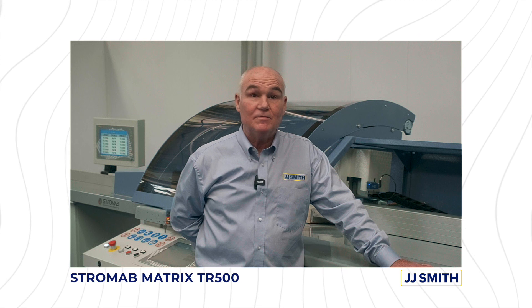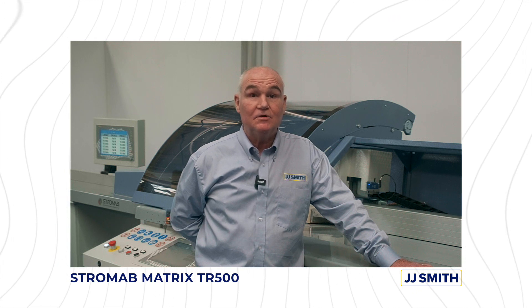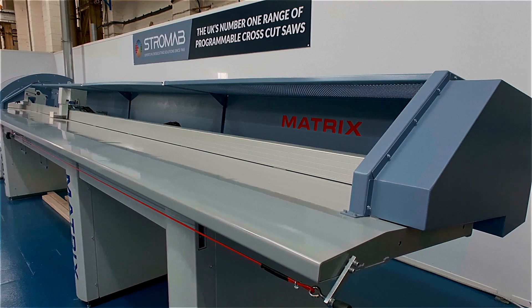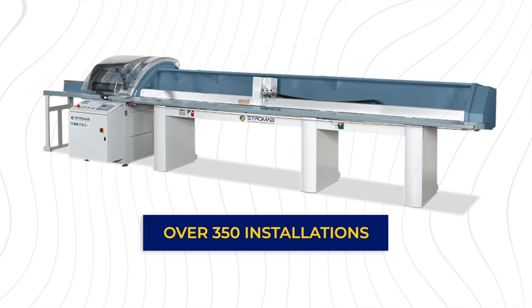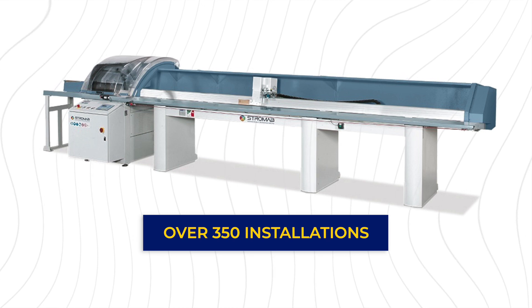Hi, I'm Kevin McGlone, Sales Manager at JJ Smith. Today I'd like to talk a little bit about the Stromab Matrix TR500 Automatic Crosscut Saw. The Stromab Matrix is probably the most popular push feed crosscut saw sold in the UK, with over 350 successful installations.